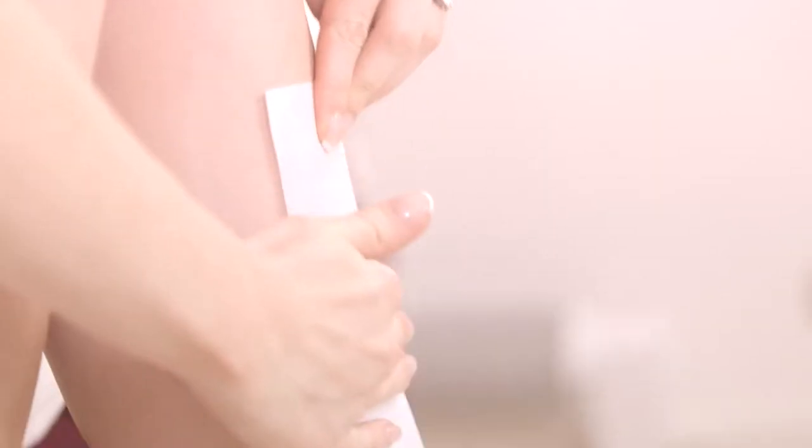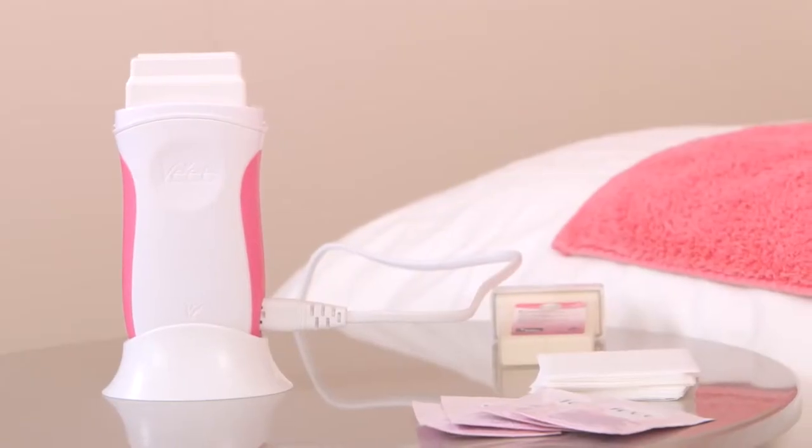Hi, I'm beauty vlogger Natalia and I'm a big fan of waxing. So today I'm going to show you using Veet's Easy Wax Electrical Roll-On Kit.